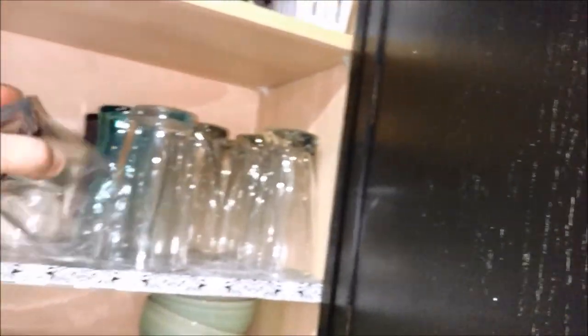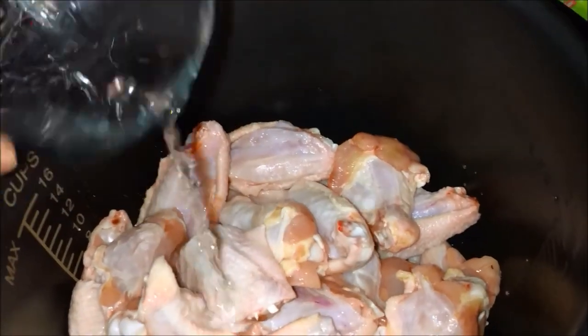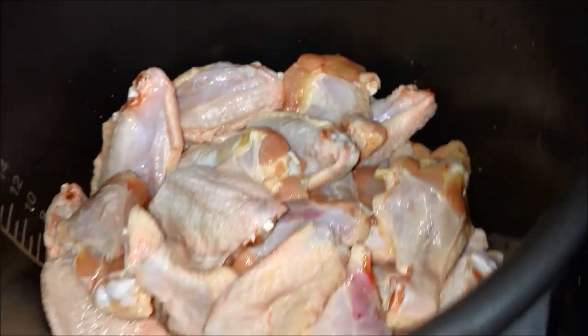We're going to take the wings and throw them into the pressure cooker, then add just a little bit of water on the bottom — not even a quarter cup — just to lubricate the bottom. In the pressure cooker it heats up and you don't want the chicken to stick, and you want it to create steam.